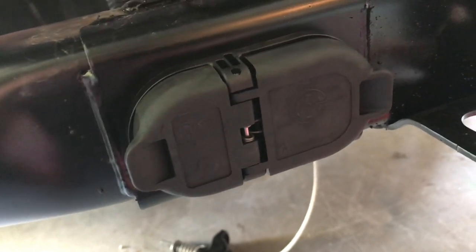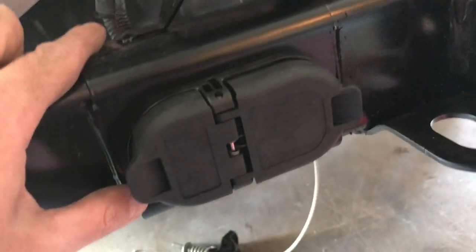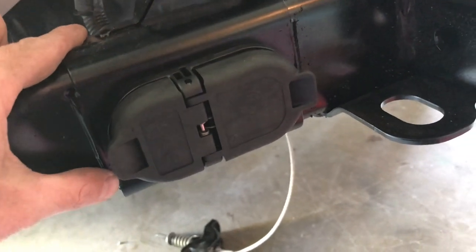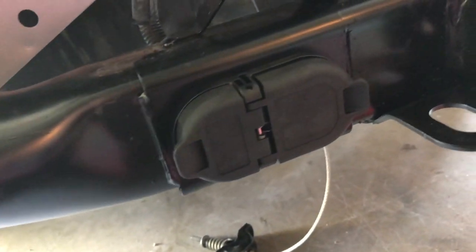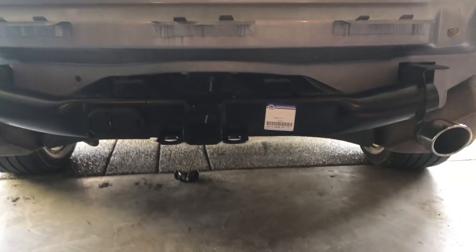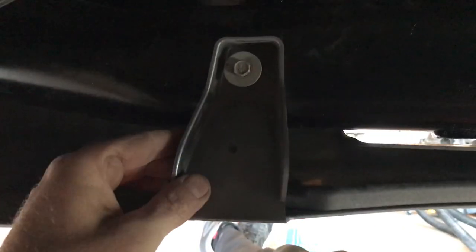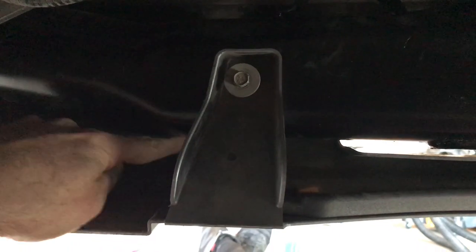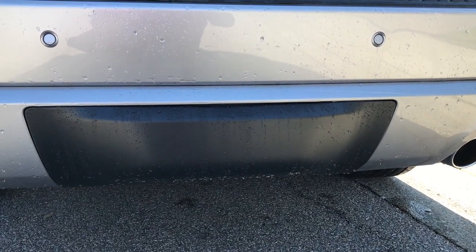Unfortunately, there is one step that you need to go to your local dealership to have done — that is to actually activate the wiring harness. That isn't something you can do yourself. I checked with my local dealership and they said it would be $54 Canadian. So that is one last piece needed to activate the harness, because right now it's still not going to work. Now that we have the trailer receiver hitch on, the next thing is to reinstall the bumper. Just make sure these fold back so that you can screw them in.